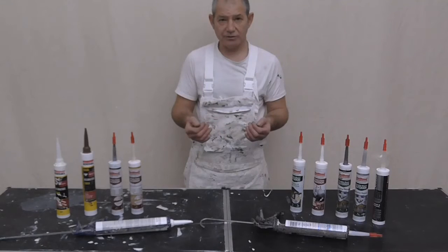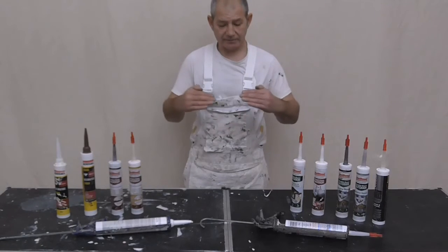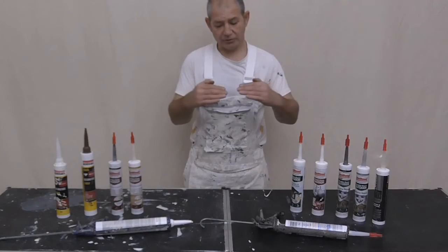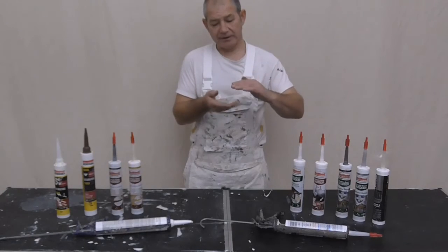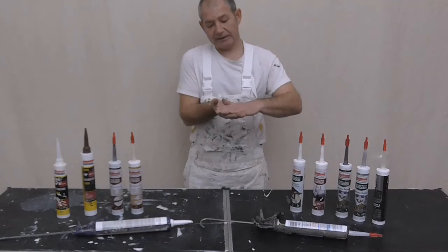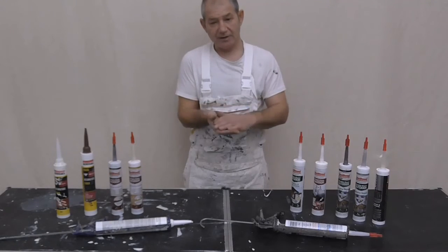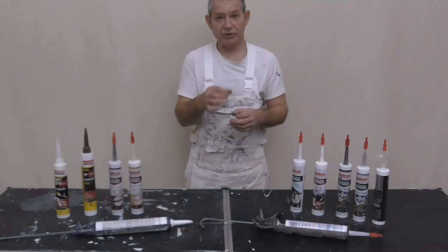Especially if you're sealing plastic gutters - they expand and move on the joints. If you've not keyed the surface and it's not bonded correctly, then over time they'll separate and just leak again. The better solution for that really is to change the rubbers in the joints.